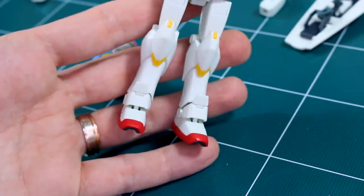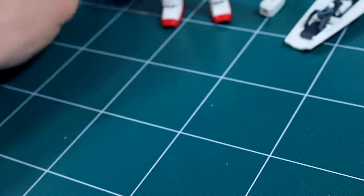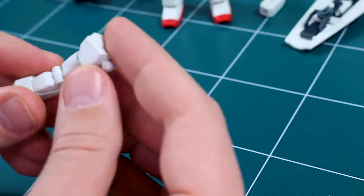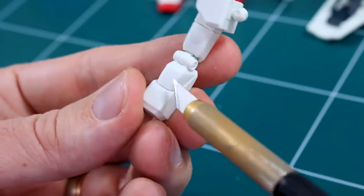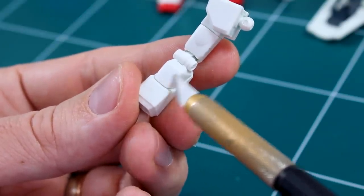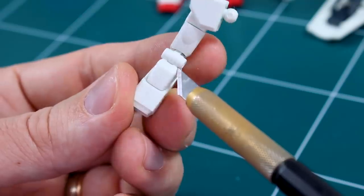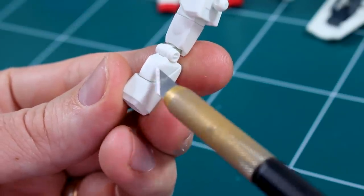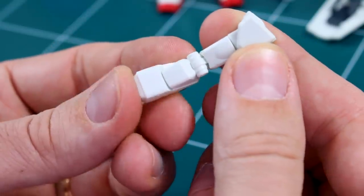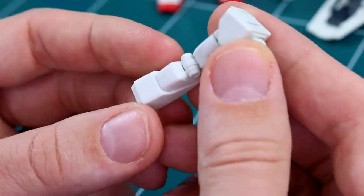Here's how it looks with both legs done. Next we're looking at the arms — there are a couple of seam lines on the forearm that need to be taken care of, here and here on both parts on the back side. The problem is twofold: first, the elbow joint is molded together with these parts, so if you want to paint it a different color you'd have to either cut it apart or do some masking — I'll probably end up masking. Second, there's a joint between these two forearm parts meant to allow a little rotation.